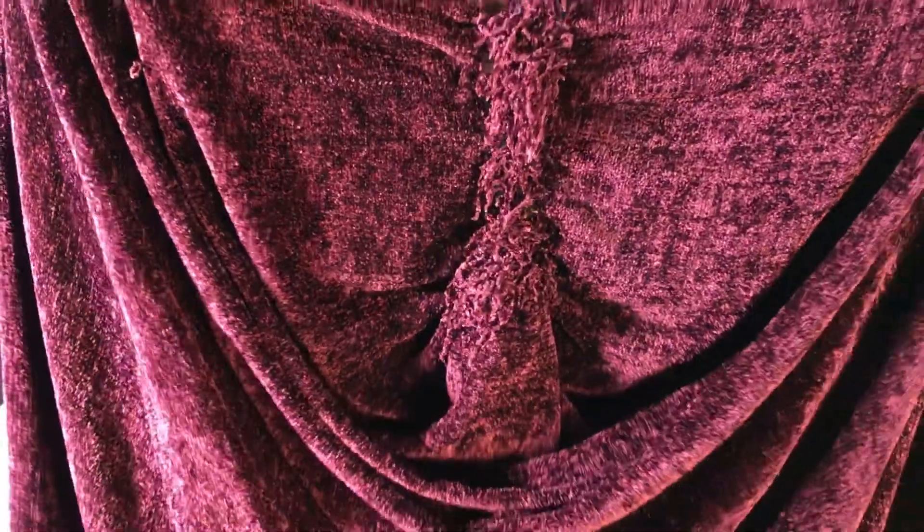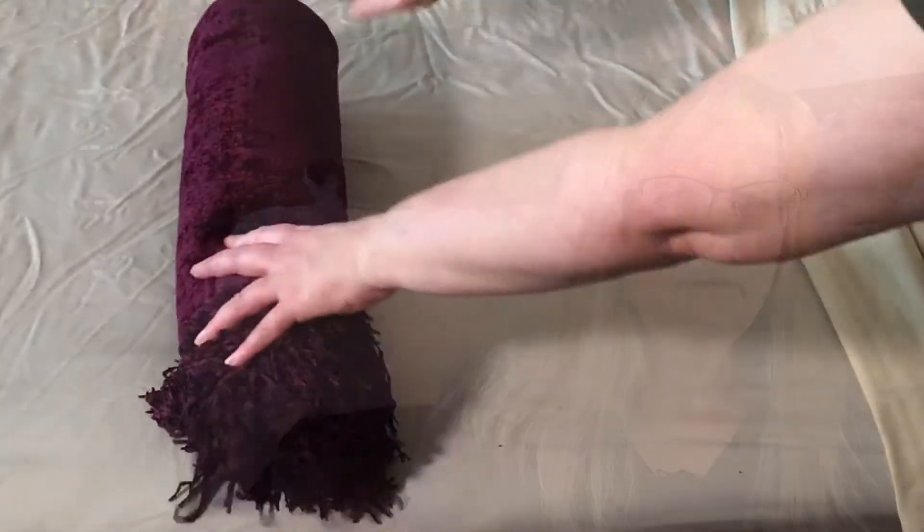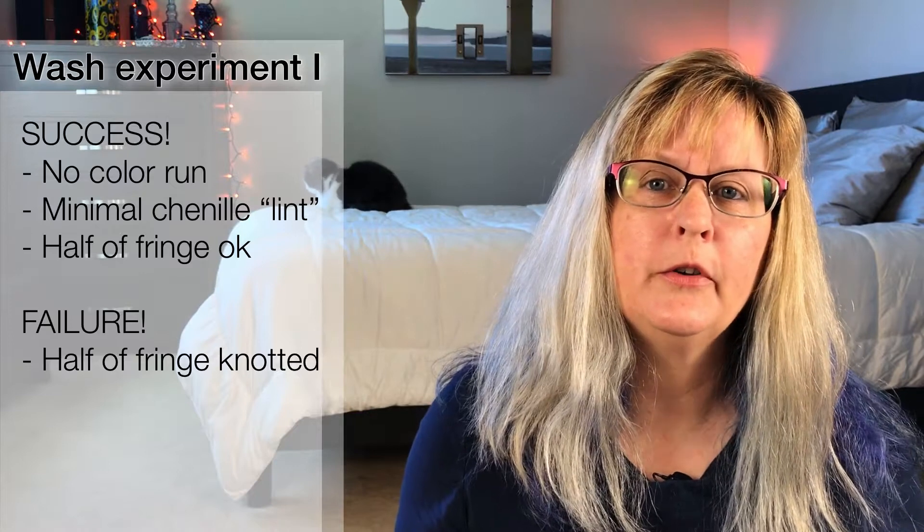Other good news: the fringe on one side was completely fine. The other side was a different story — this is what it looked like. Remember you saw me rolling up the throw before I put it in the pillowcase? Perhaps that was part of the problem. Unless you have zippers or other snag risks in the laundry, the use of a pillowcase, or more typically a mesh laundry bag, is probably a bad idea. You're forcing the fringe to hang out with itself, and then it's more likely to knot.